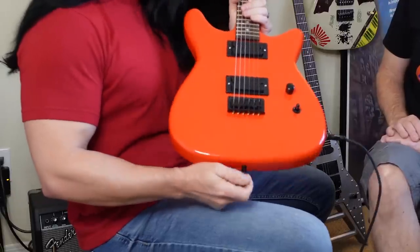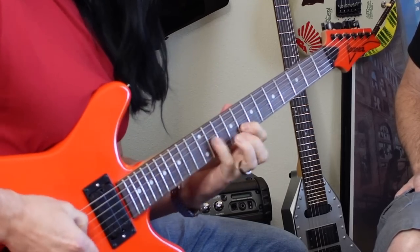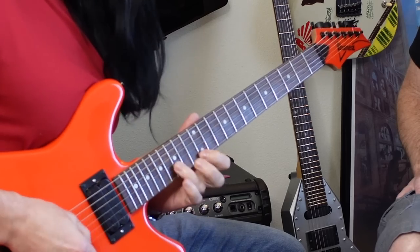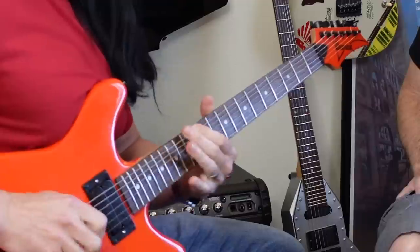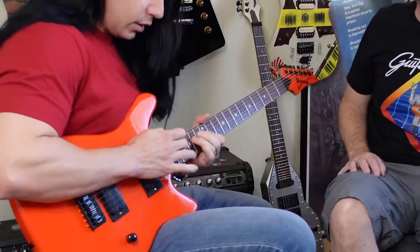My favorite part of this guitar is that if you're stranded on the side of the road at night, you can just hold it out and people will find you — it might glow in the dark! Let me jam on it a little bit. After hearing it: excellent, I love it. Very comfortable neck.